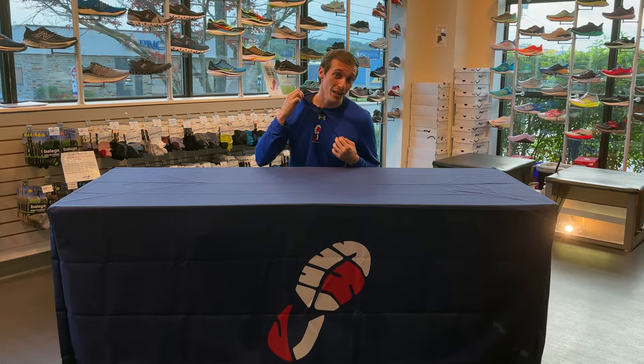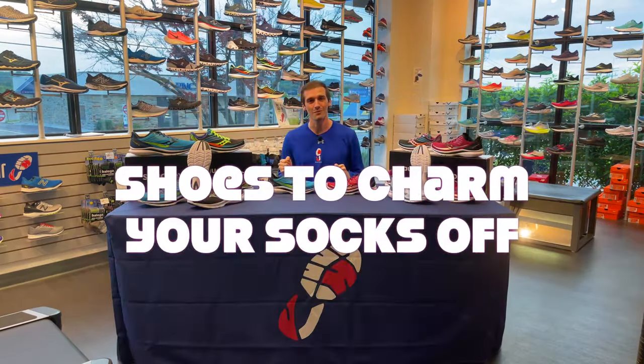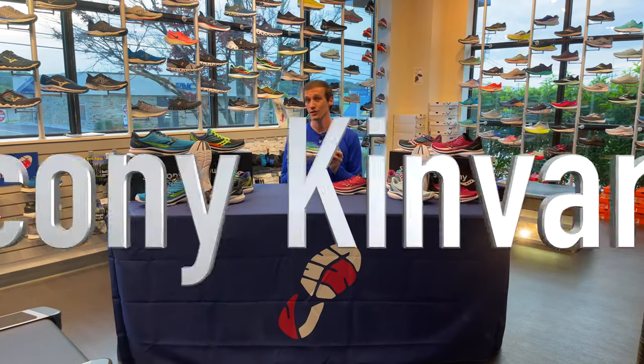What's good, Charm City crew! My name is Matt, I am a shoe color worker here at Charm City Run. We are the soul of the city and we've got all the hot takes on the latest and greatest in the running world. It's 2021 — get out, get active! On this month's episode of Shoes to Charm Your Socks Off, we have the Saucony Kinvara 12.